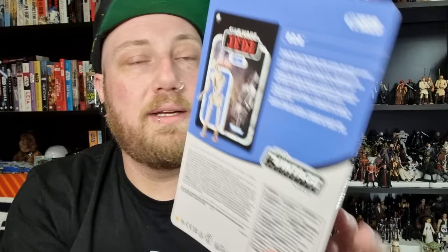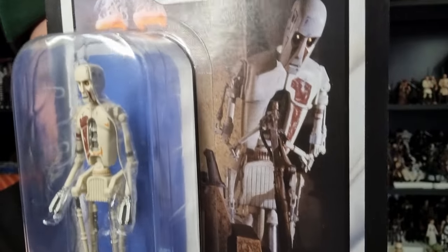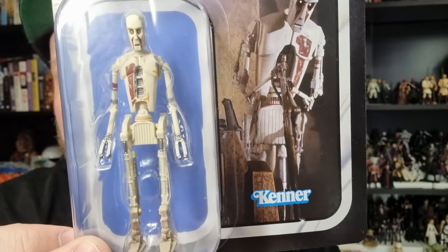The big bummer a lot of fans had with this figure is that it missed out on some articulation opportunities with the arms and elbows. He does have a little bit of movement to be able to hold the torture device, but yeah.